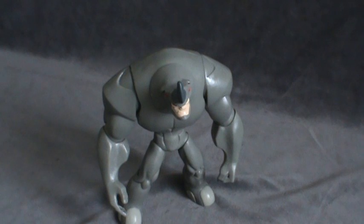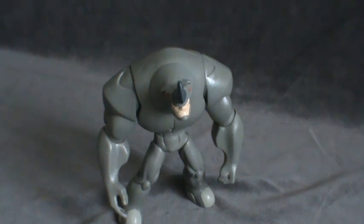And there you have it — that's the toy spot on Spectacular Spider-Man Rhino. I'll see you guys later, bye.